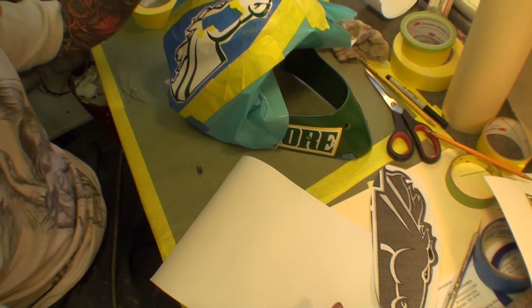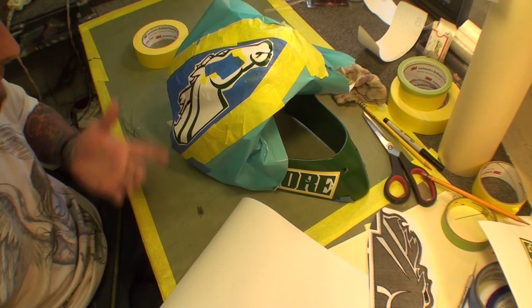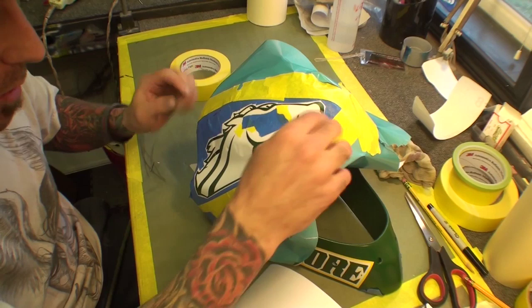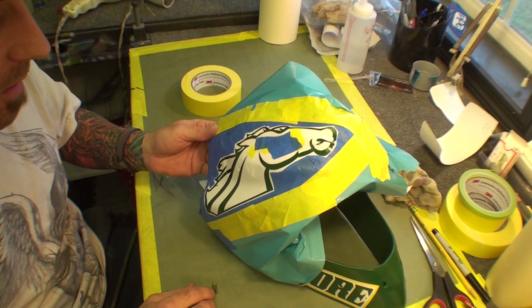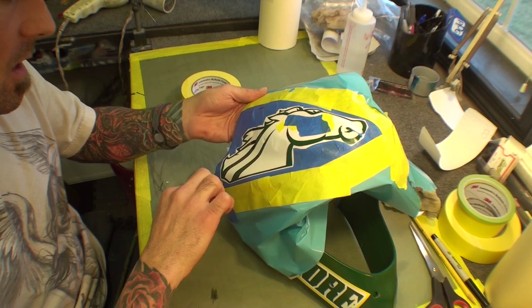That's where you run into stencil problems. If you tape it out and hand cut it directly onto the helmet, sometimes you don't want to do that because of the cut marks in the helmet. Just in case you have to maneuver something, you'll have lines or cut marks, which you don't want. So I chose to cut everything out to basically fit within the lines of the helmet.